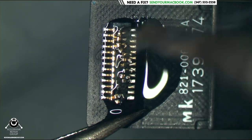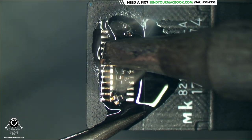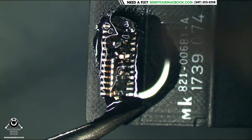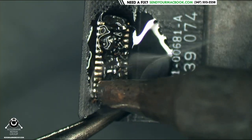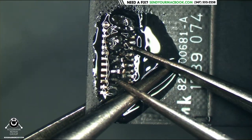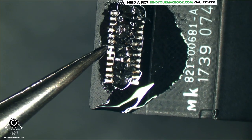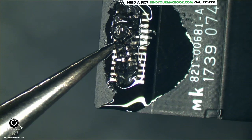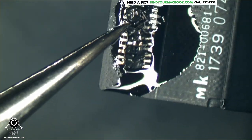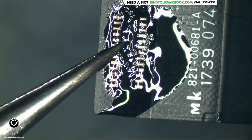One side done. Now the other side — just get some heat on it, make sure it's melted, and then you can pry the connectors right off the flex. There's one still connected. Make sure you don't put that much pressure on this because you can rip one of these pads off so easily. So if something's fighting you, see why it's fighting you. Don't just fight through it. Got that off.